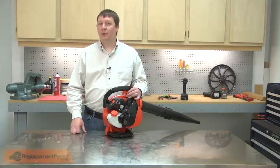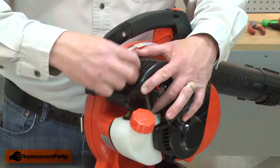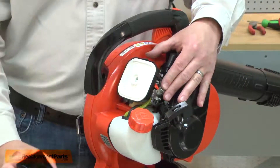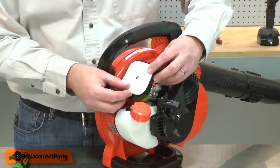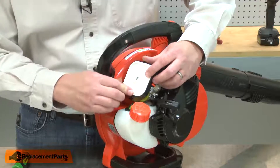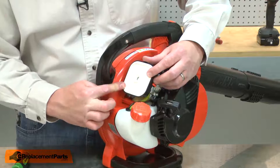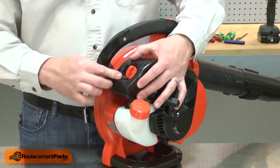I'll begin by removing the air cleaner lid. With the air cleaner lid removed, now I can remove the air filter. Now I'll install the new air filter. I'll place it on the base with the flange pointing out and I'll make sure that it makes a good seal around the base. I'll line the air cleaner lid with the air filter and secure it in place with the knob.